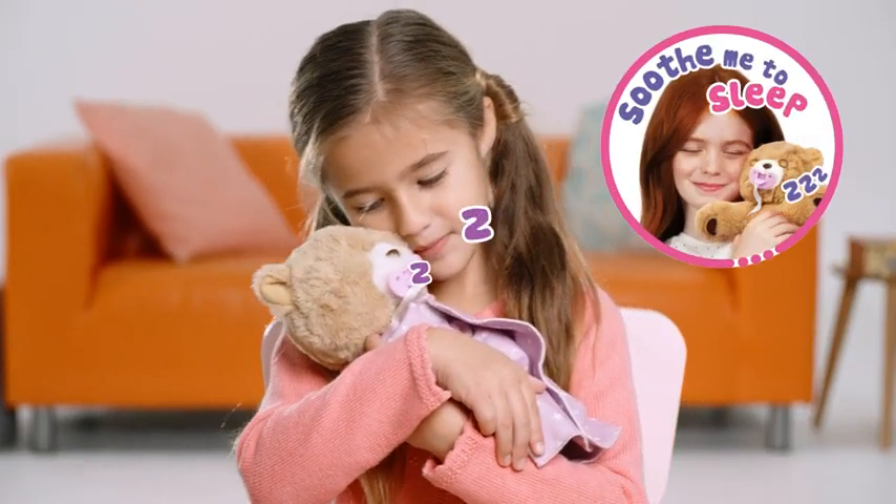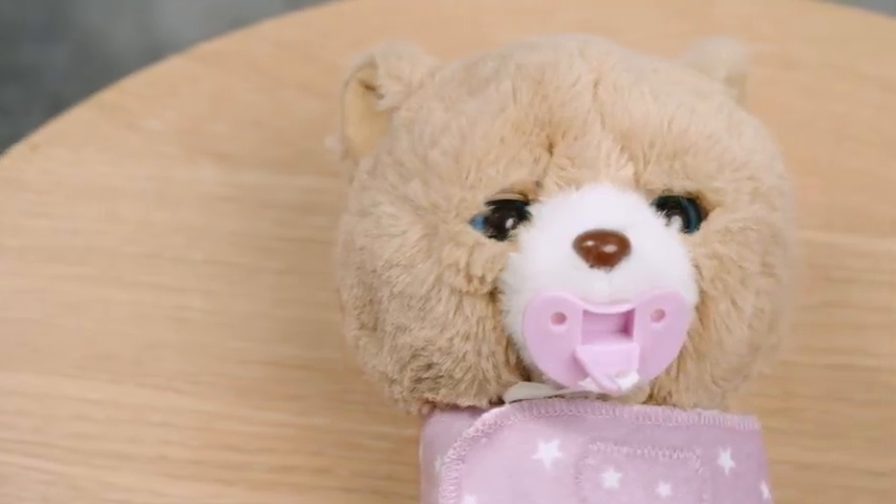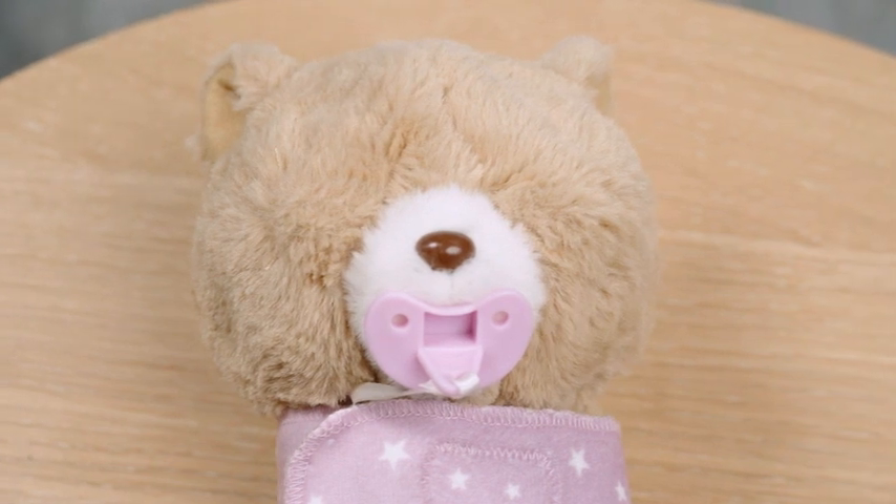Awww Cozy, you look so sweet when you close your eyes. Night-night! If Cozy hasn't been played with for a while, Cozy will fall asleep.